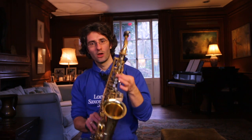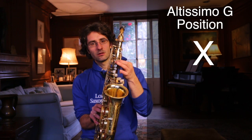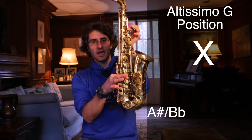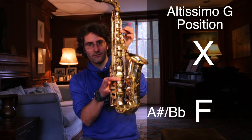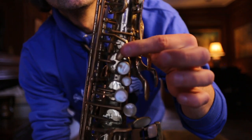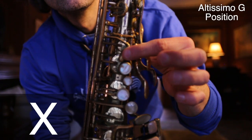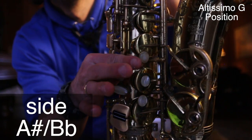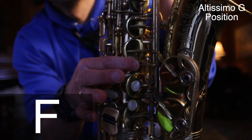To get into G, to play G, I want you to play only the X key, the A# key, and then put the index on the F. That should give you a G. So F# to G sounds like this.